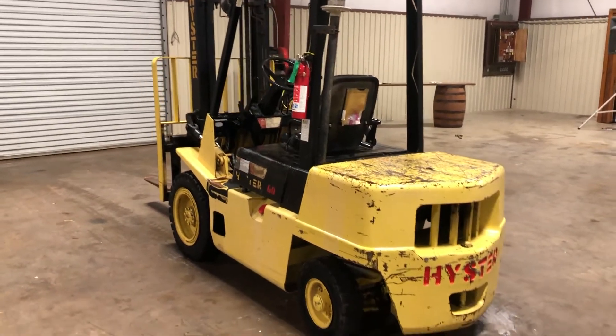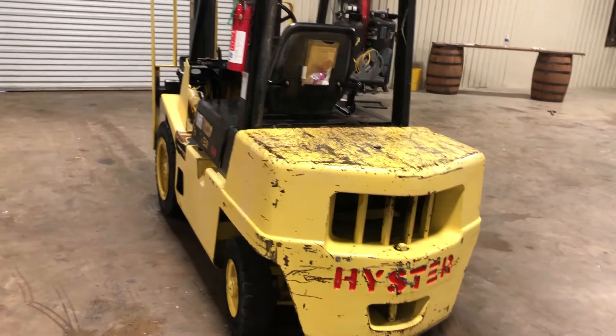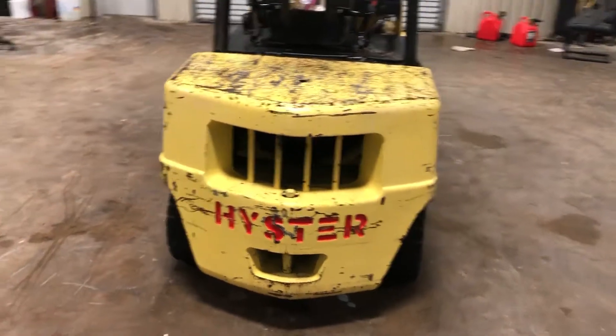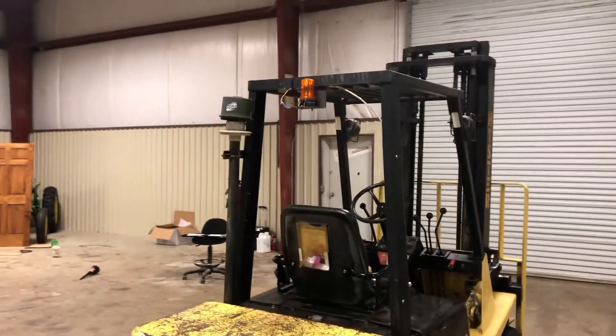Going on the backside here, you can see it has very nice usable industrial tires — the brand I believe is Solideal, solid with EAL on the end. It does have the Hyster logo on the back, the pull point from the back, the cage with the caution light.